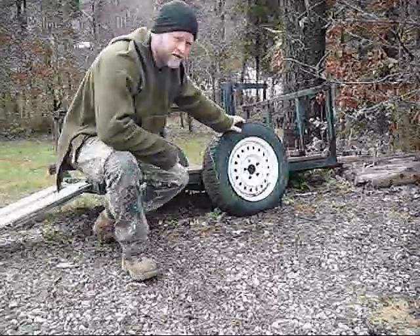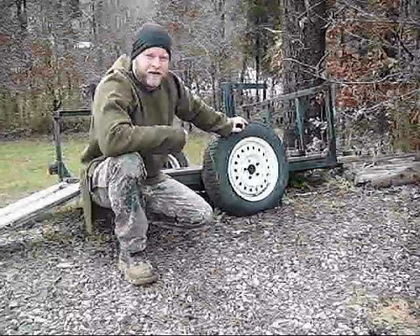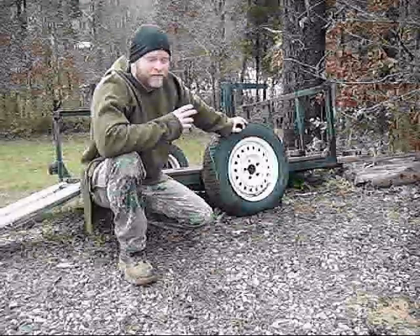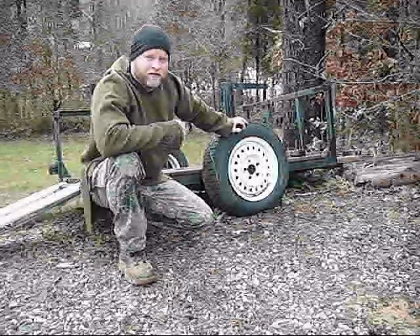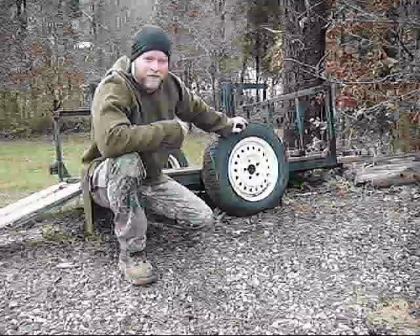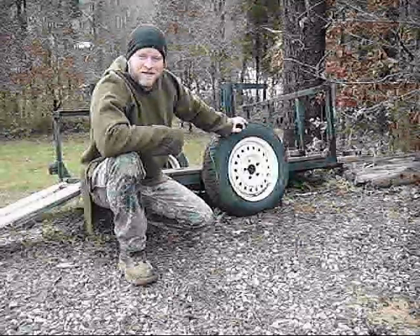I'm in the process of making a knife. I made a flint striker, a piece of steel striker. My problem is I can't get it hot enough to temper it, to get it tempered hard enough for it to throw sparks. And of course on my knife that I'm making, I'm going to need something to get it hot.